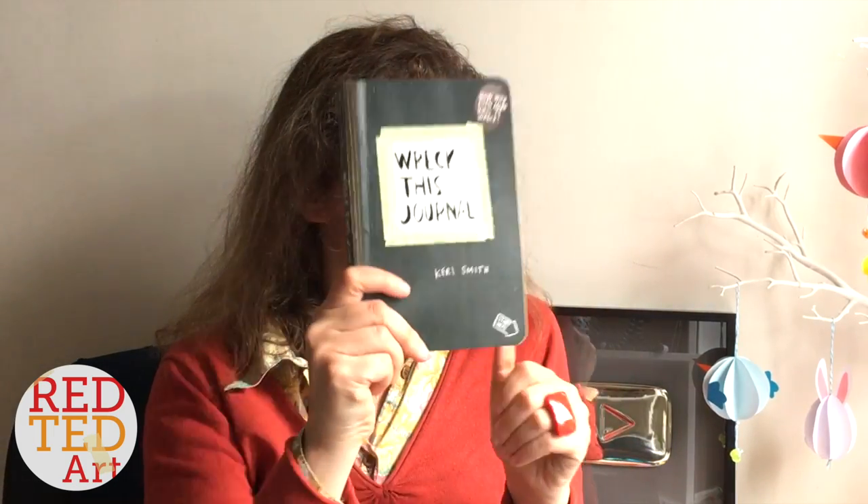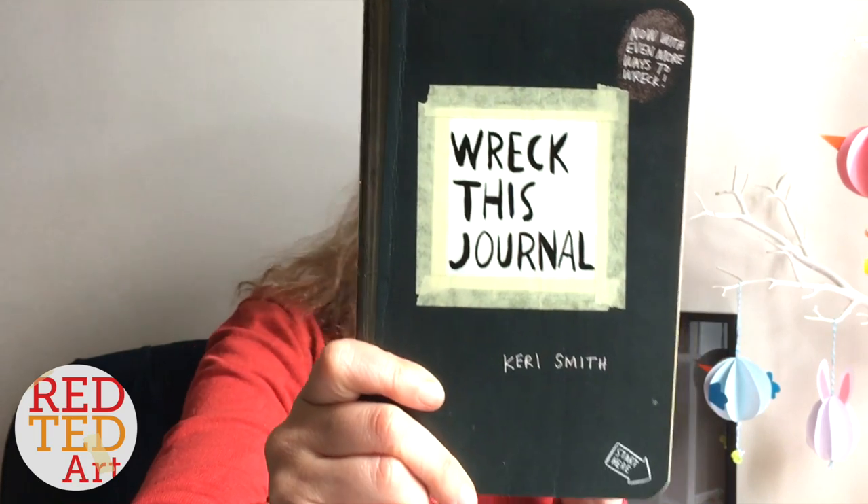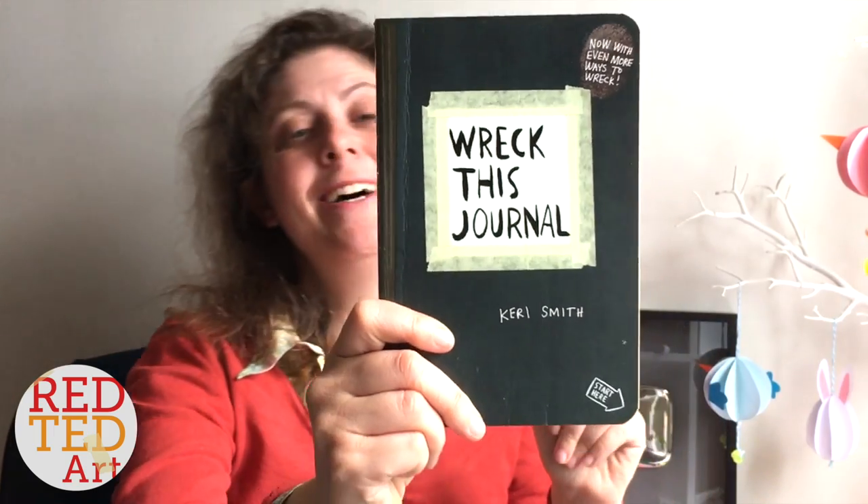Hello, welcome back to Red Ted Art. This is a little introduction, craft vlog, and thank you all rolled into one. There's a parallel video going live at the same time, which is basically all about — you've guessed it — the Wreck This Journal, part one.